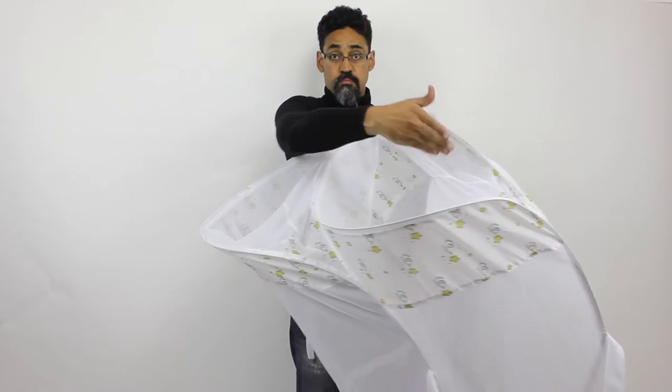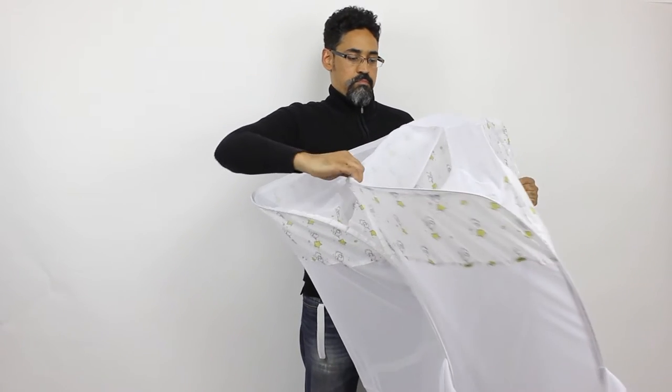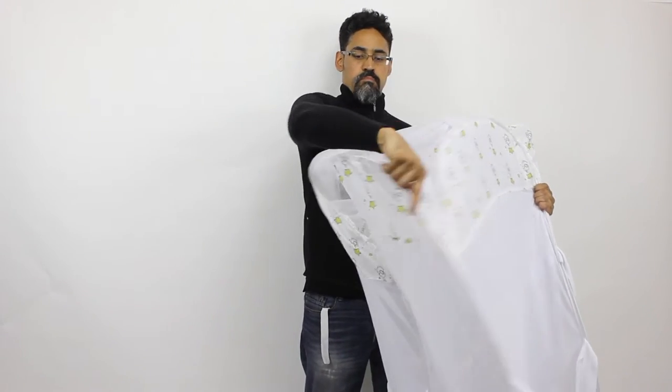Basically I'm going to be left with two D-shaped loops. I'm going to take the one that's furthest away from me. Now I'm going to take the conch of structure and start pulling it towards me, again making the objective to get it as flat as possible.